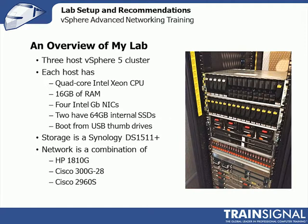Each host has a quad-core Intel CPU, at least 16 gigs of RAM, and four NICs — two on board and two on an additional card. Two of them have 64 gig internal SSDs, and they all boot from USB thumb drives. Two of the servers also now have 10 gig adapters for some testing, which is not something I need for my home lab, but very handy to play around with.